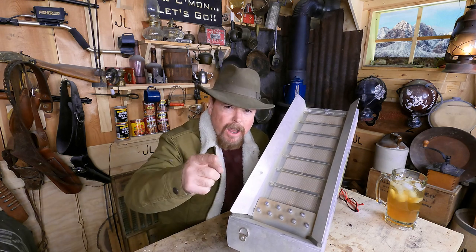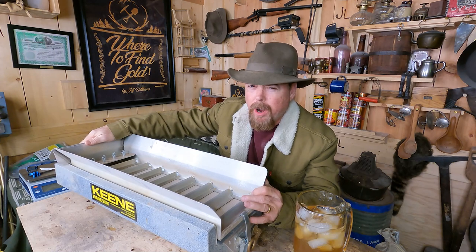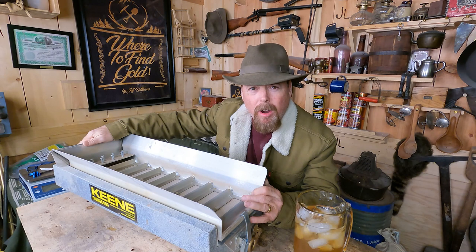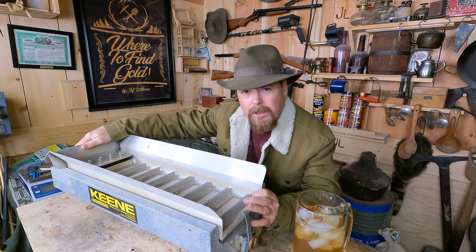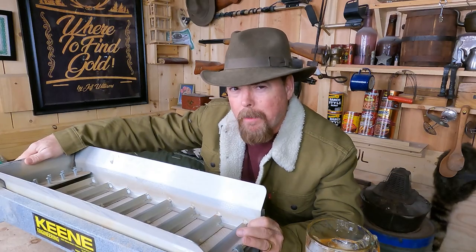If you're thinking about buying a dry washer to find gold, then this video is for you. We tried to get out in the field to do some dry washing this week, but we've got nothing but snow and rain. So it's going to be a little hard until that soil dries out. In the meantime, I figured we'd cover the unit that I really like a lot and had a lot of luck with, and I'll show you videos of us using it so you can see exactly how it works and how small of gold it picks up.